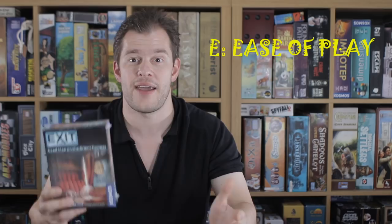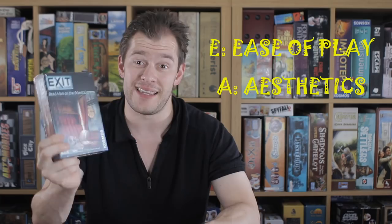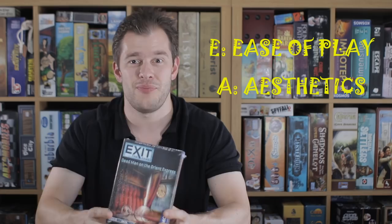A for aesthetics. Aesthetics is not something that you can rank highly with something like this, particularly when you're destroying it. The components are fine though — you get a little booklet usually full of stuff, and you get some additional little components made out of cardboard or plastic. We're not talking stellar production here, but then the game costs about a tenner. That's not exactly bad going, is it? Don't expect fancy artwork or fancy components — just expect what you need in order to do a puzzle game.